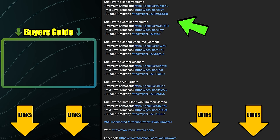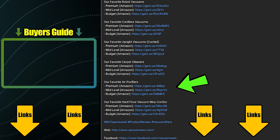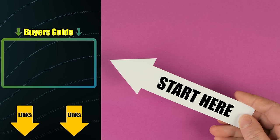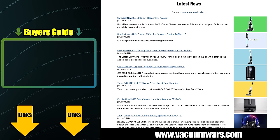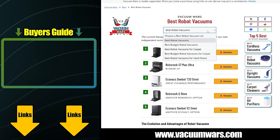All of the links in our description section are updated regularly to reflect our current favorite vacuums in multiple categories. If you don't know where to start, check out our latest Vacuum Buyer's Guide video linked here. You'll also find links to the VacuumWars.com website in the description, where we post all the latest vacuum news as well as much more detailed top 5 lists in multiple categories.